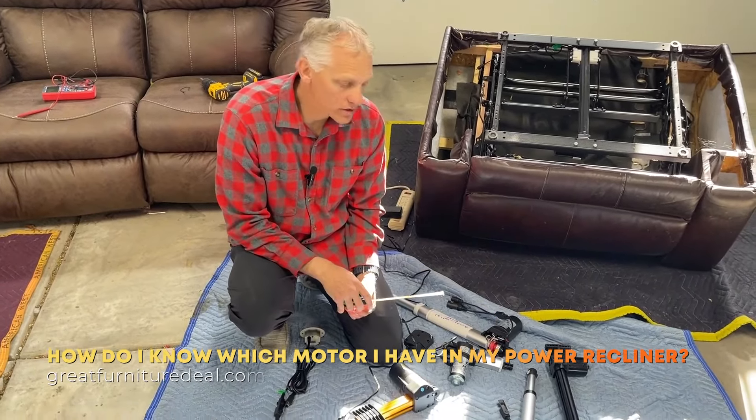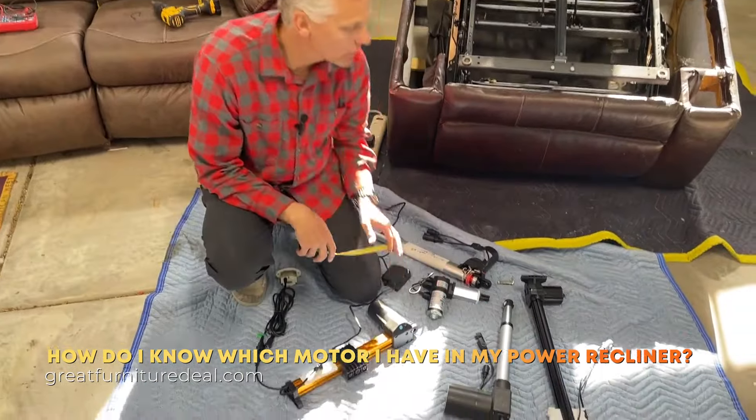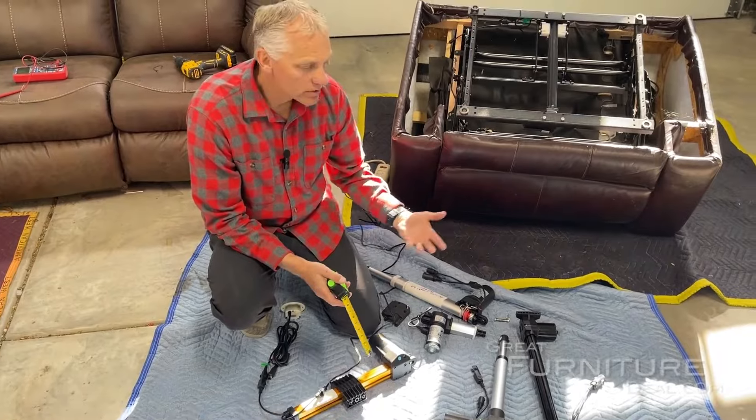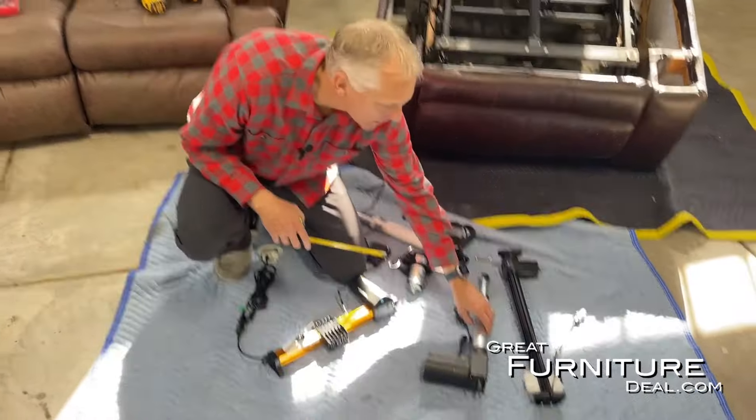Here we're going to show you how to measure a motor. Sometimes trying to find a compatible motor for something where the tag's rubbed off, or your model just doesn't exist anymore, we need to take some measurements to know which motor is going to work for you.